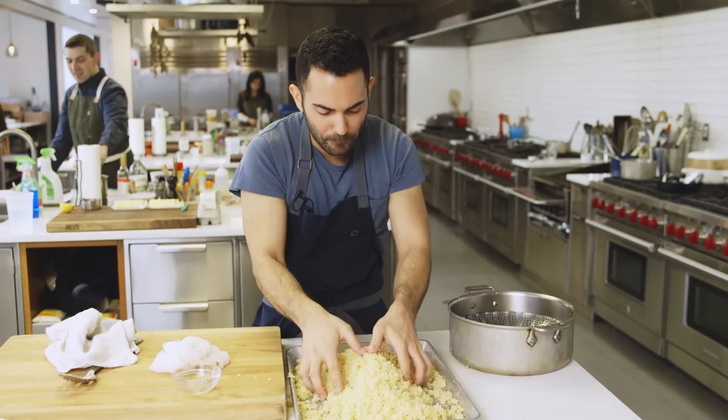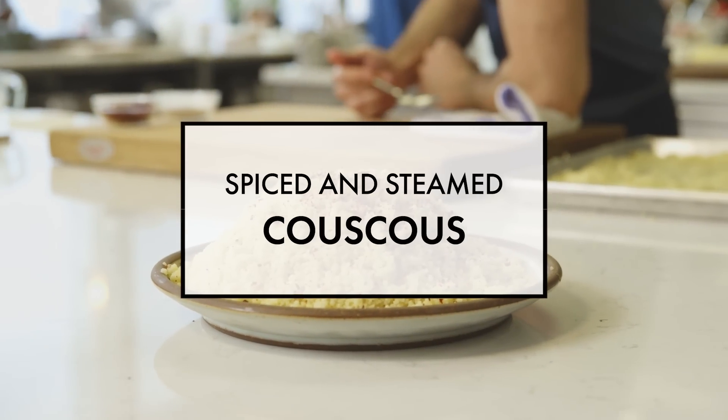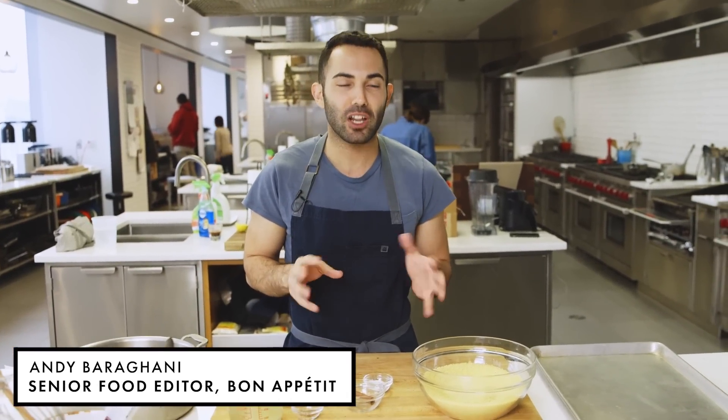Let it rain. Let it rain couscous. So when I was developing this recipe for couscous, a lot of my colleagues made fun of me because it's a little involved.